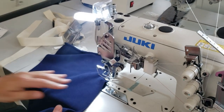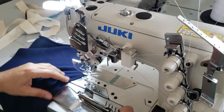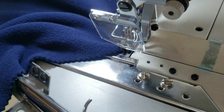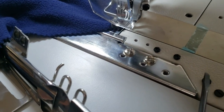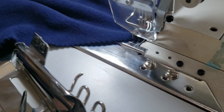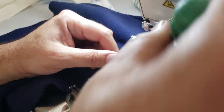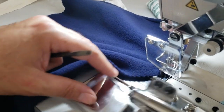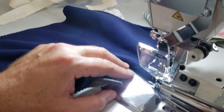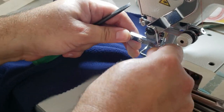When you buy the machine, it comes with this bracket section right here — this bracket is for folders. You have all these holes and screws, which are for bias folders, binding folders, and other attachments. We also make a lot of special custom-made folders. This over here is the needle guard.